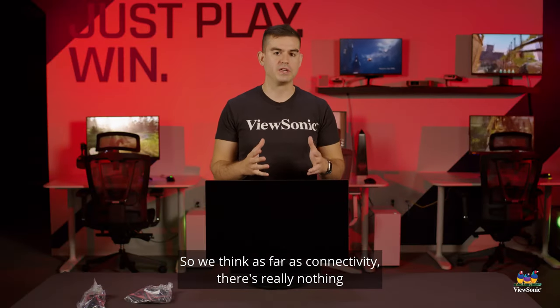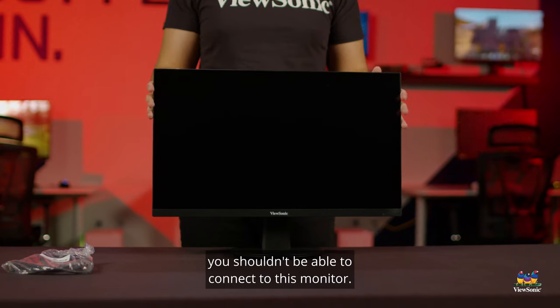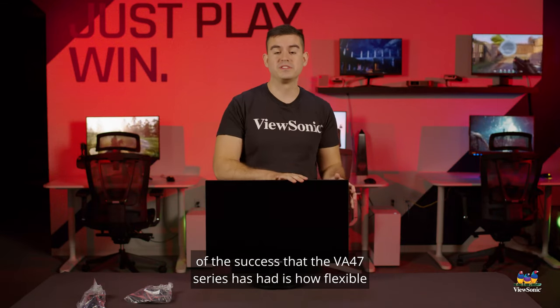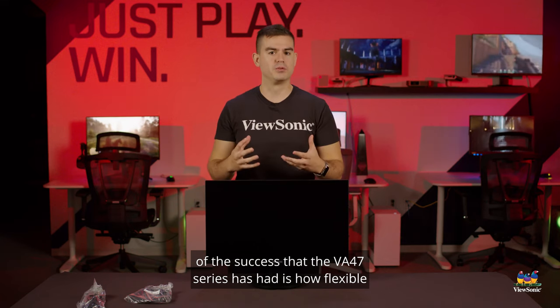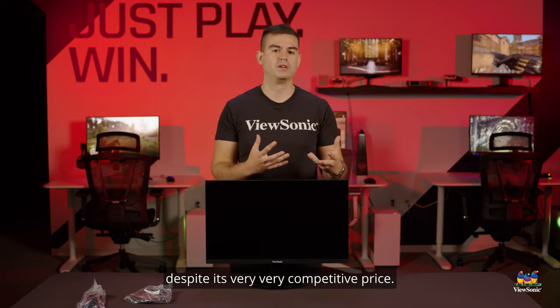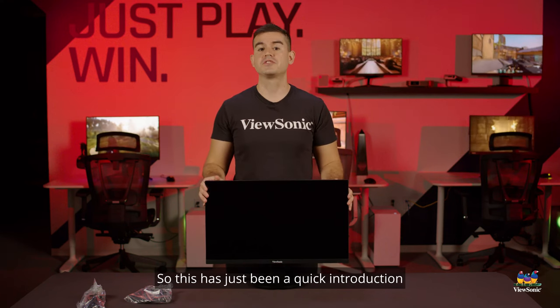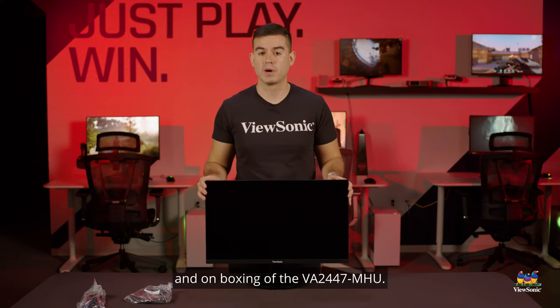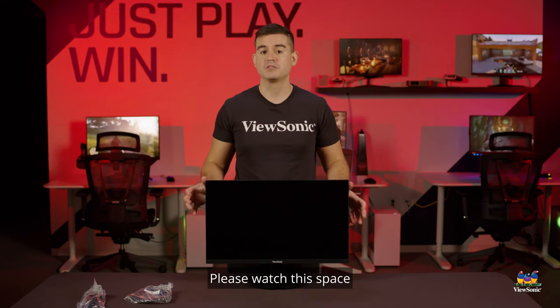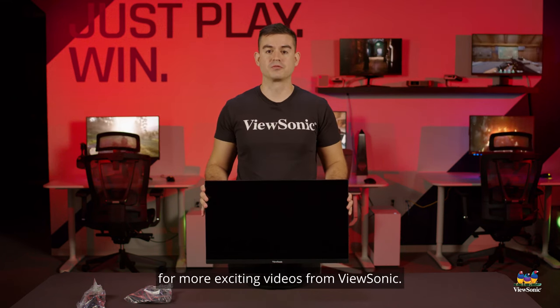So as far as connectivity, there's really nothing you shouldn't be able to connect to this monitor. That flexibility and usability is really part of the success that the VA2447 series has had despite its very competitive price. This has been a quick introduction and unboxing of the VA2447MHU — please watch this space for more exciting videos from ViewSonic.